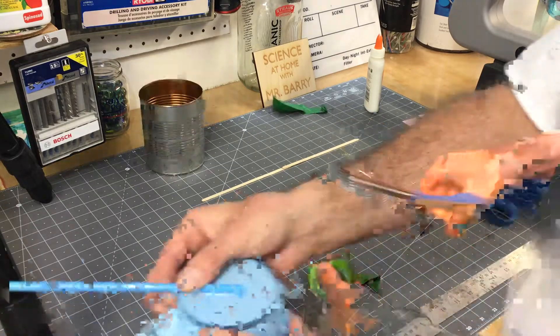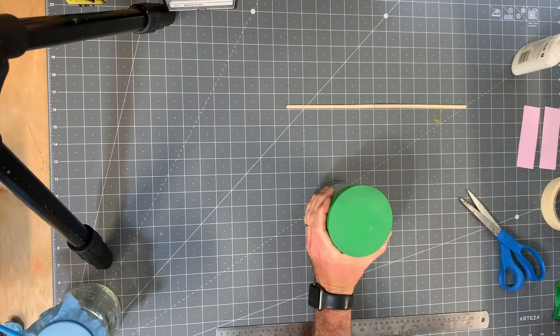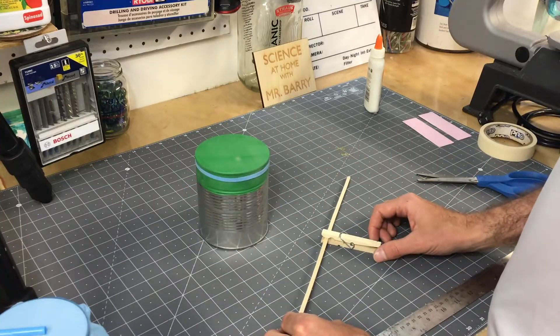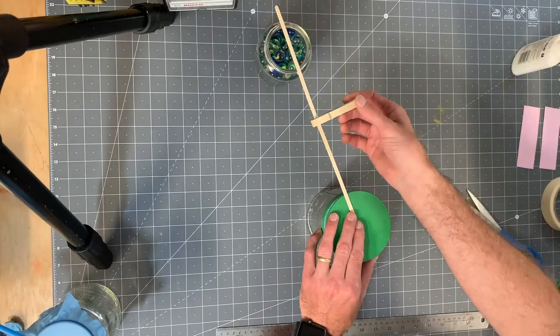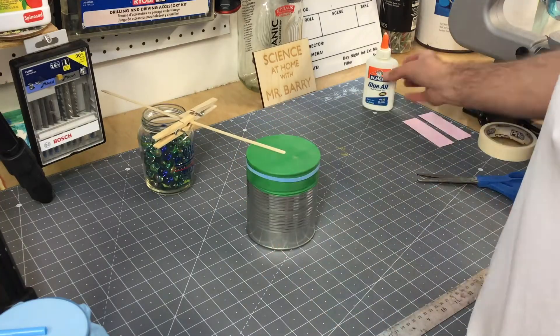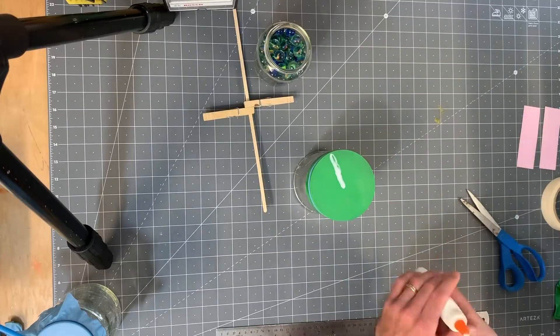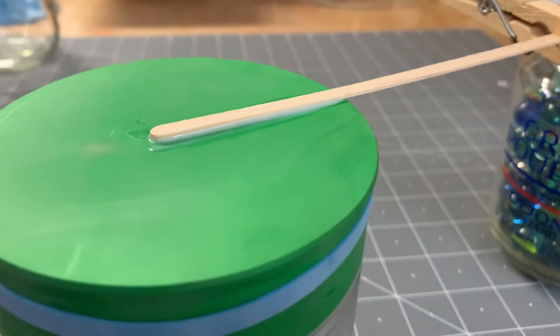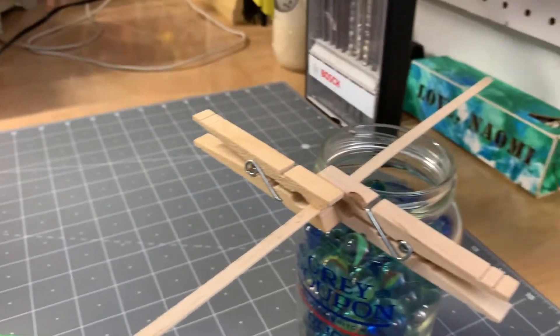For the second barometer, it's really identical — all these parts are pretty much interchangeable. I used the balloon on top of the can, again with a rubber band to secure it. Then I used the coffee stirrers to make the lever arm. I also used some clothespins to hold it together while it was drying, so I could get all the gluing done and set for the night.